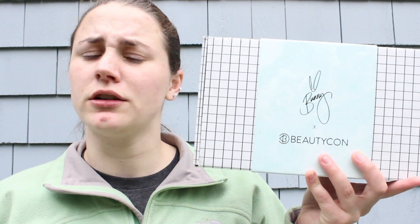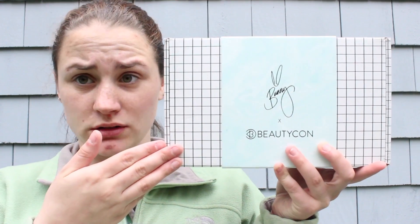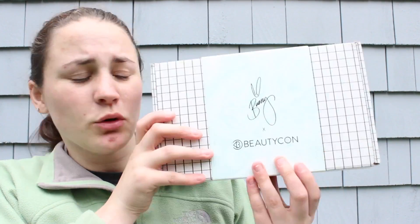Now that I have rambled on, let's just see what is inside the spring box. I decided to move a little closer to the camera so you guys can actually see the products. This is just what the box looks like — it looks like a piece of graph paper and then has this cool sleeve on it that is just like a swirly blue and white.